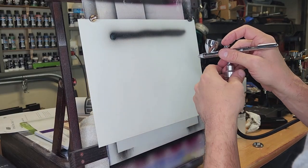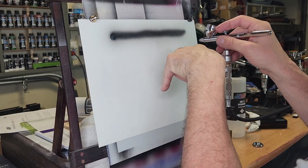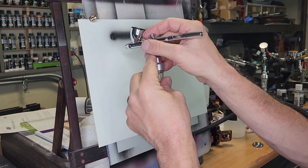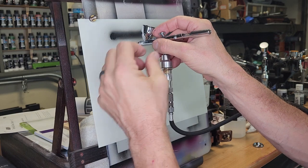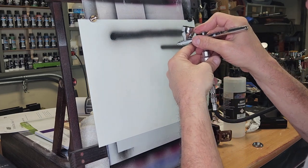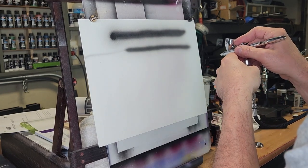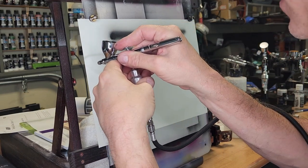When you're spraying, before you can even learn shading, you have to learn some trigger control. You want to start moving the airbrush as soon as you pull the paint back. And then as you're moving, you want to take the paint off — push forward but leave the air on. You want air on all the time, but push forward to shut the paint off while the airbrush is still moving. Air on, paint off, and keep moving.